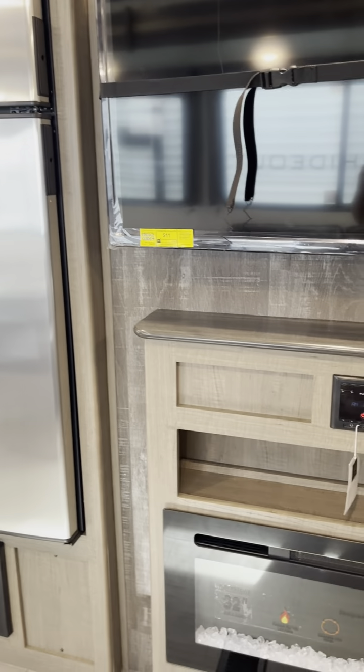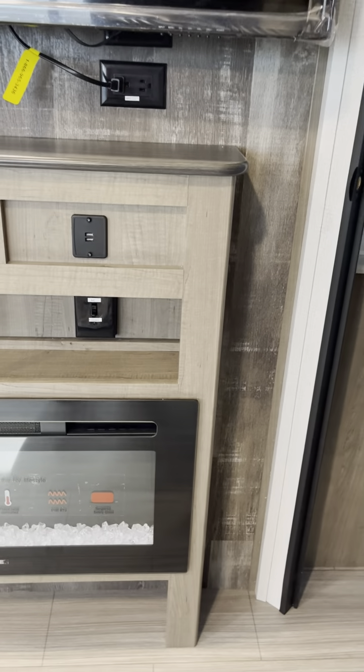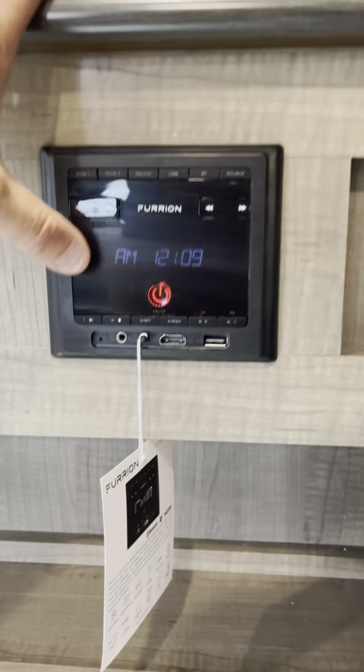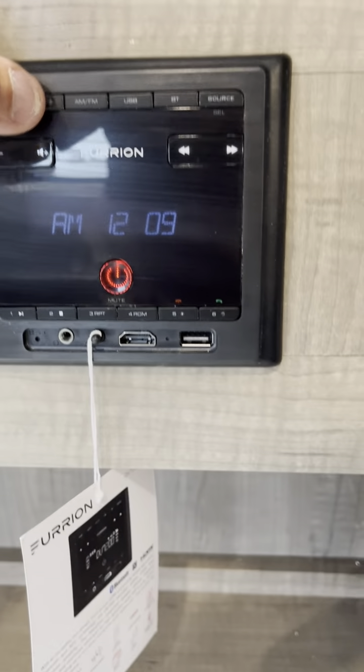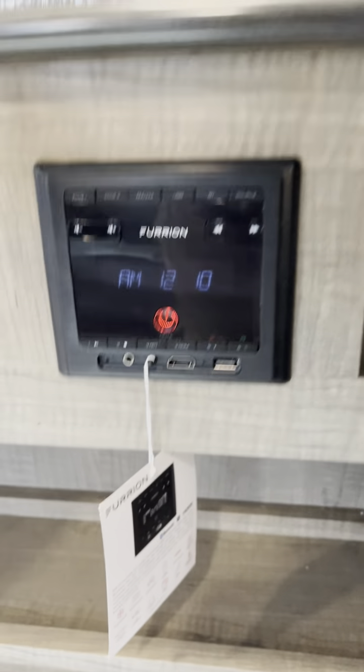Nice big 50-inch television installed, as well as the fireplace — fireplace runs off of electric. Stereo is a zone one, zone two — zone one's in the camper, zone two is outside of the camper. Or you can play them both.